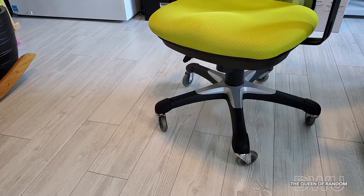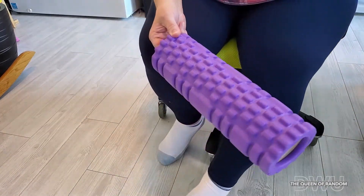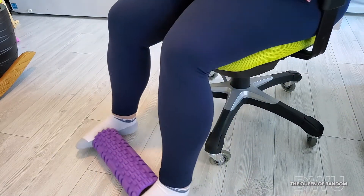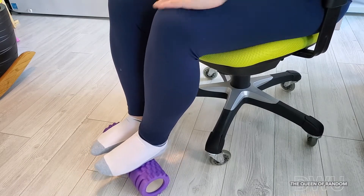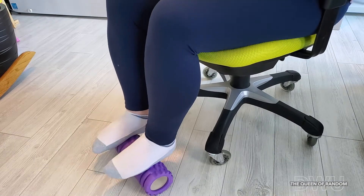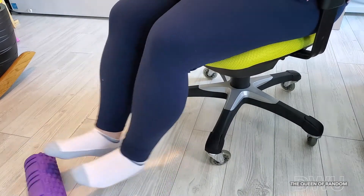I know you can get those boards — or whatever they're called — to put underneath your feet. I just don't have one of those yet. So I've been using this back roller. It's like a massage thing, or if you're working out or something. I usually just put this under my feet and it keeps my legs a little bit more at square. Just because these tires on the chair bring it up more, plus I have shorter legs.